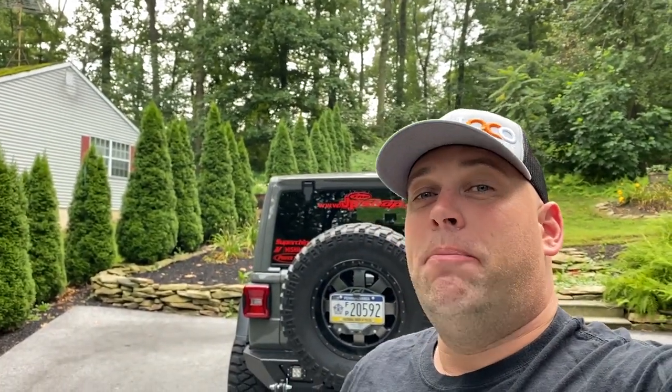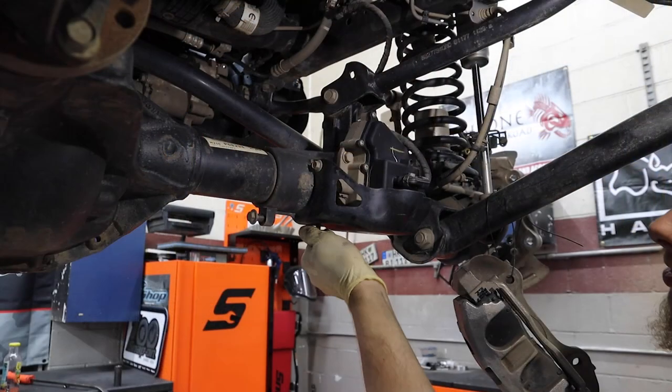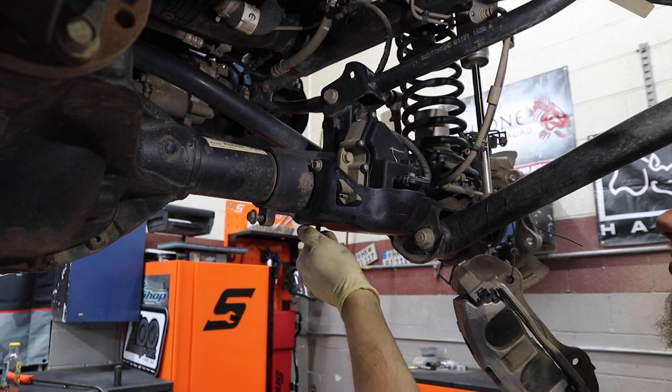Next video, we're going to be building the new gear and installing. We initially planned to put the new front axle shafts in when we did the gear swap, but I didn't want to wait any longer — we're going to do that in another video. The new axle is going to be one solid shaft across there.